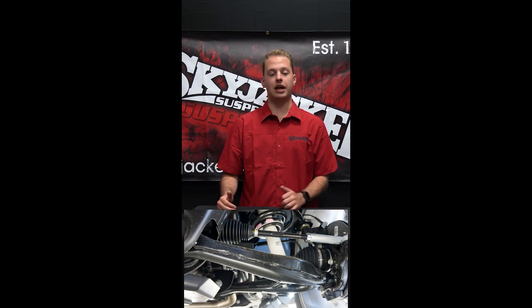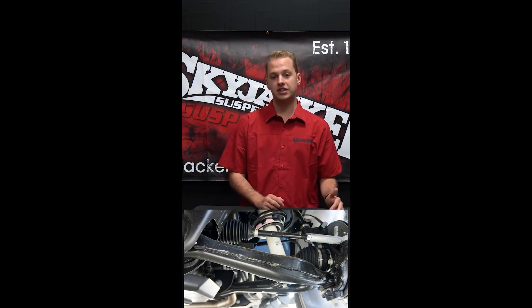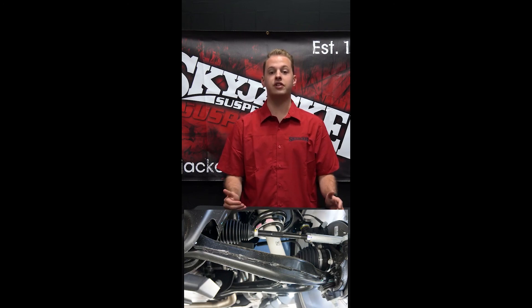Lastly, stamped steel control arms. Stamped steel control arms have a smooth gloss black finish and these control arms are also magnetic, so a magnet will stick to them. These control arms were offered through May of 2016 to 2018 on GM 1500 trucks.